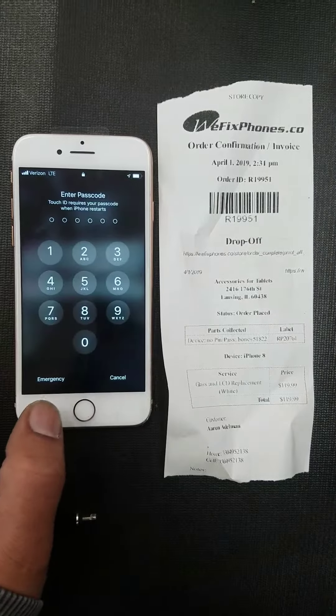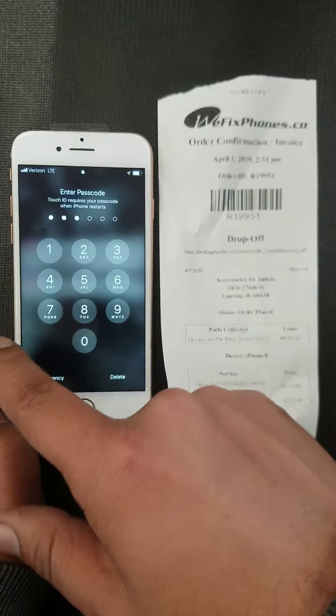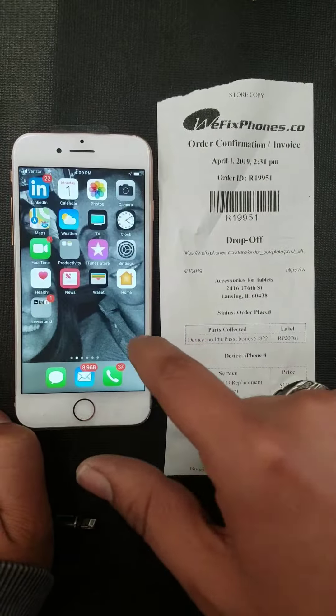First thing, the home button. Home button works. Five one eight — there you go.